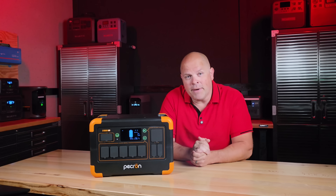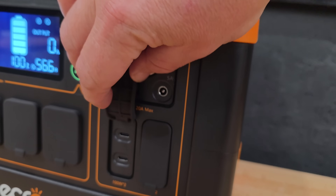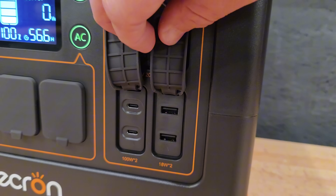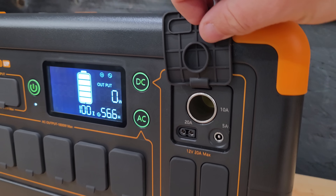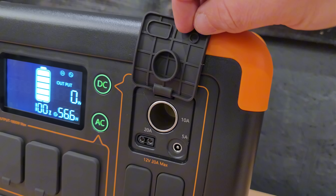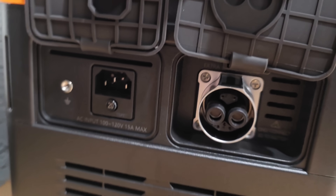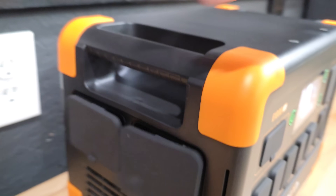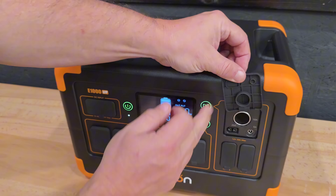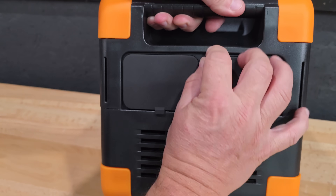On the front you get five 120-volt AC outlets, two 100-watt USB-C ports, two 18-watt USB-A ports, a 12-volt car socket, a 20-amp XT60 port, and a 5-amp barrel connector. On the left side you'll find the grounding port, AC input, and the battery expansion port. The covers on these ports don't close as smoothly as they should — especially the AC input and expansion port covers were a bit of a hassle to get seated properly.